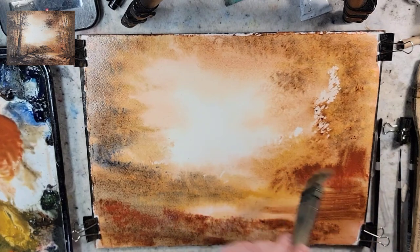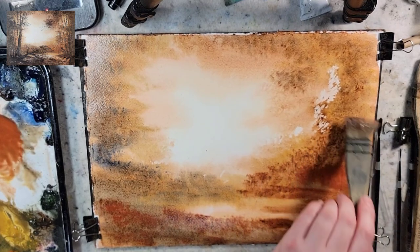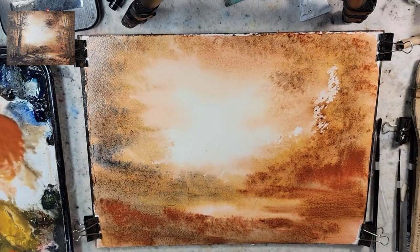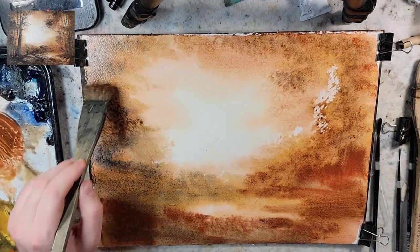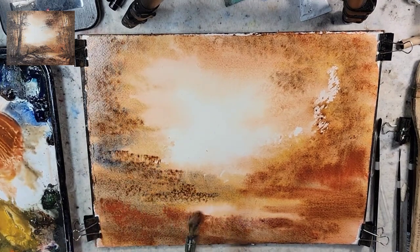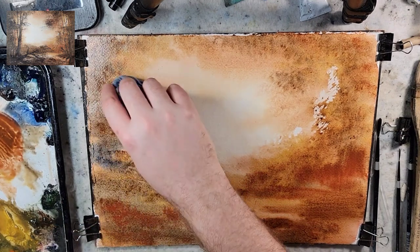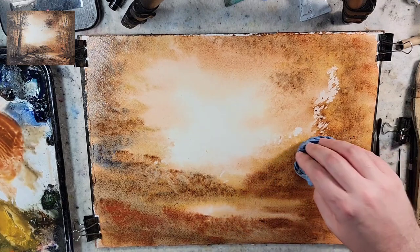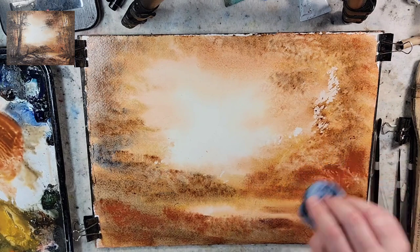What do you think, Hammy? Hammy is such a sweet cat. Looks like I'm creating a tunnel-type scene, and we're going to have trees on either side. I'm just adding some texture into it. We'll have the light come through, and I'm just using a paper towel.